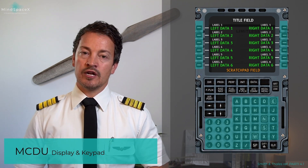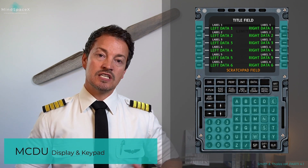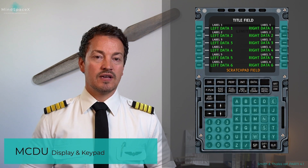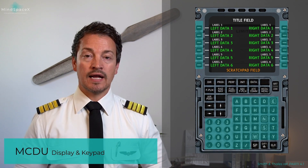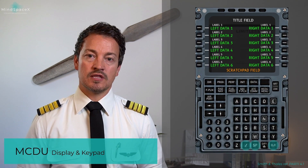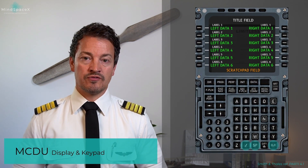If your type rating or operator uses Honeywell, this presentation is still very relevant, as it's based on the Airbus setup rather than Smith & Talies specifically. Now that we've covered the screen information and data entry, let's look at some of the special keys used to input information.